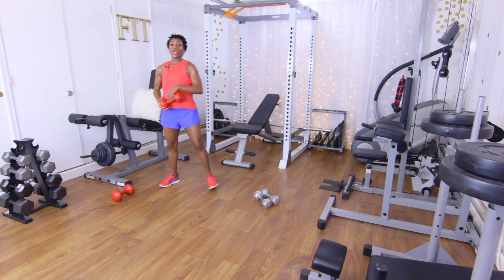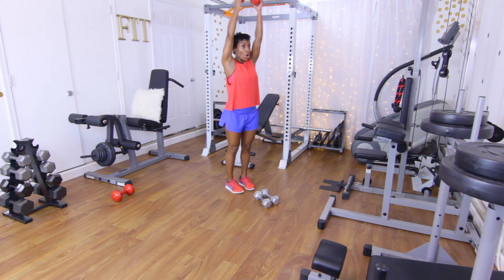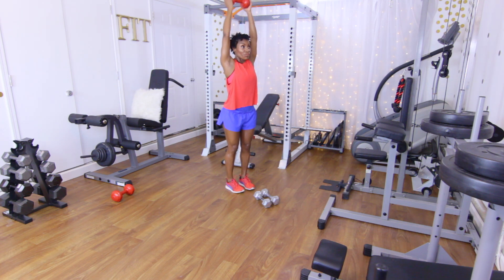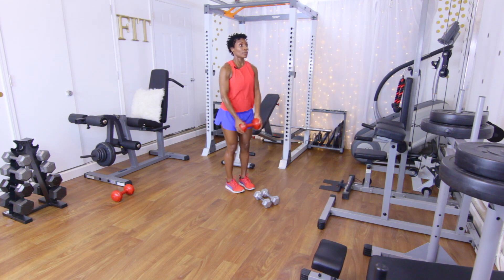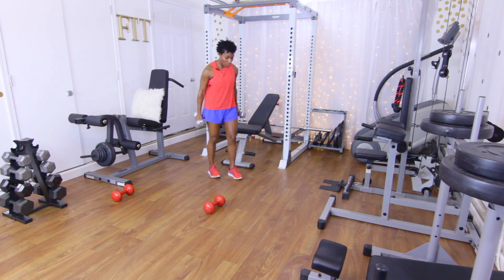Back to those front raises — halfway up to all the way up, 12 reps. Halfway up, all the way up, squeeze those shoulders. Completing all twelve. Good job, let's put that down. Back to the top — palm facing presses, 10 reps. Arms up, let's go: one through ten.